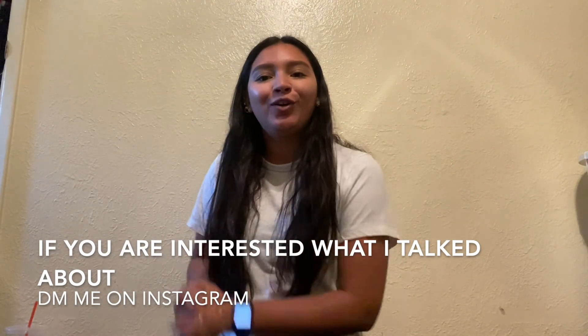Thank you guys so much for watching. I hope you enjoyed today's video. Don't forget to like this video, comment down below what else you would like to see, and don't forget to subscribe. Bye!